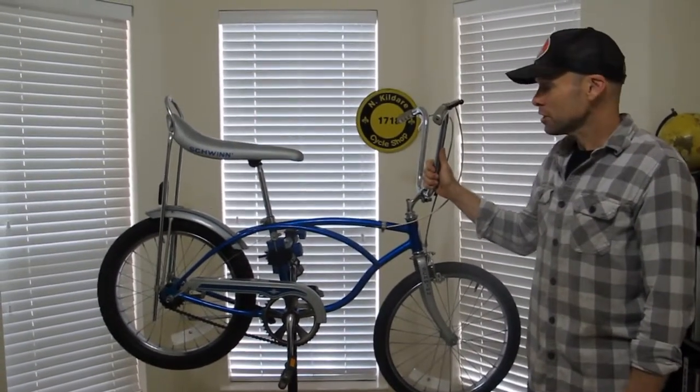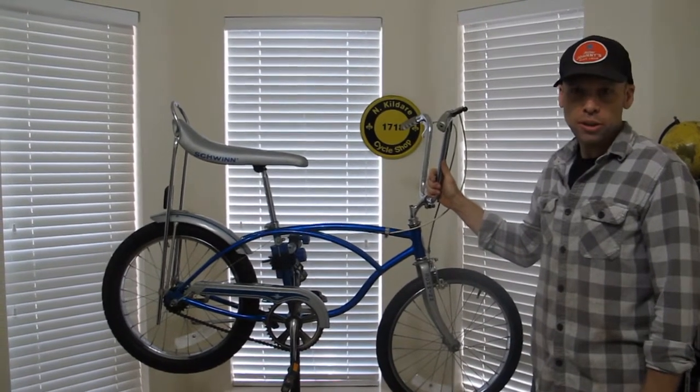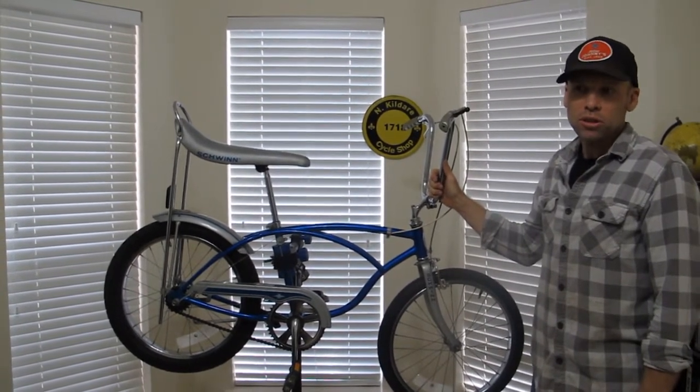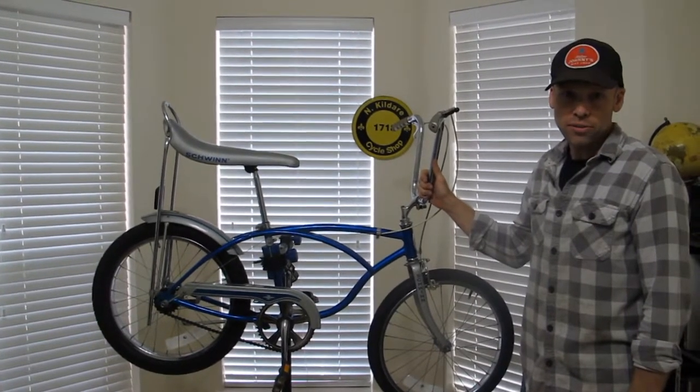Today we're going to look at a 1979 Schwinn Stingray, three speed with the coaster brake. This bike's going to go for auction. It'll end on a Sunday, January 8th, 2017.